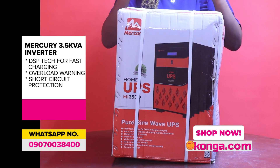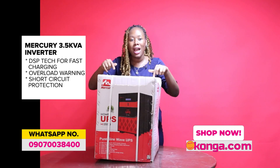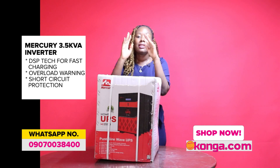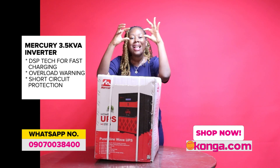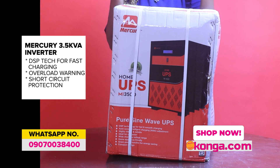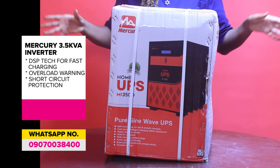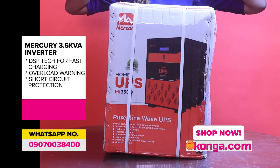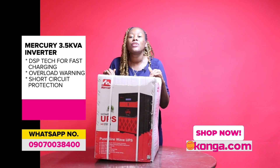It also has short circuit protection, protecting from damage and blowouts. The frequency range is 45 to 55 hertz. In terms of what it can carry: 15 to 20 LED bulbs, 5 to 7 fans, a TV, a mixer, and even a small 160-liter refrigerator — all with just this one inverter.